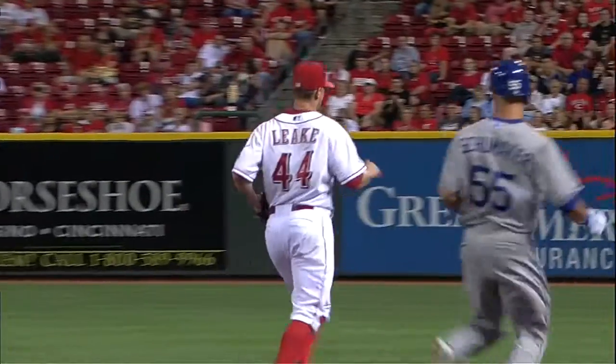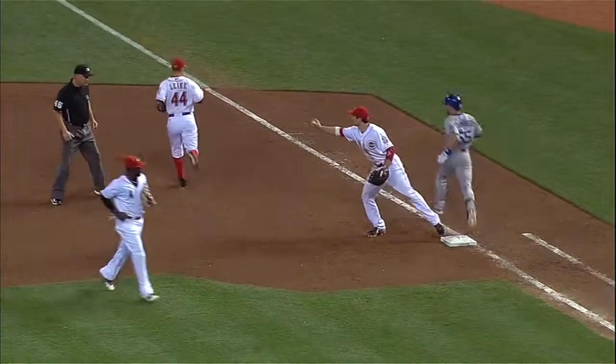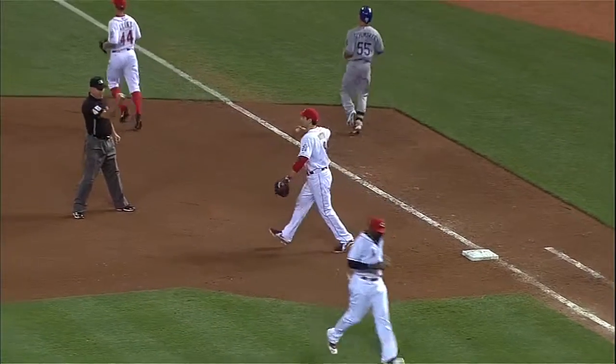Votto does a little Brandon Phillips right there with the bare hand action at the end, but that was all Mike Leak covering that ground. And I think Votto was recognizing the fact that you've got one of the more athletic players out there.